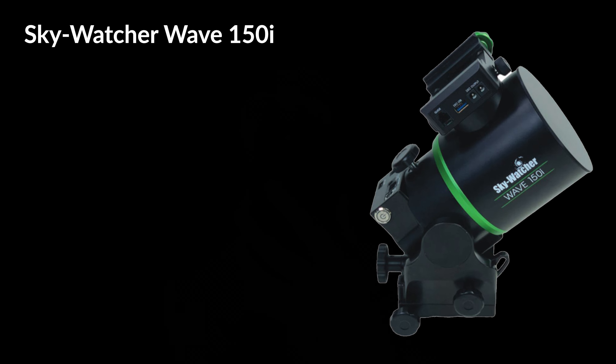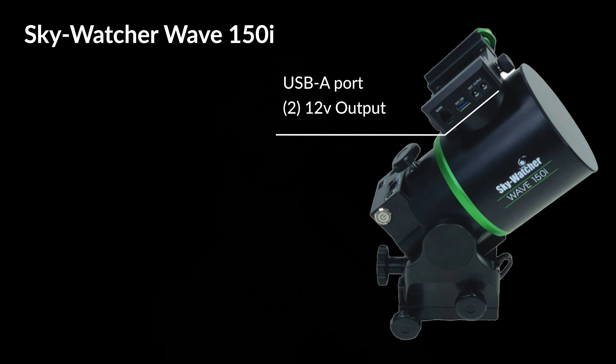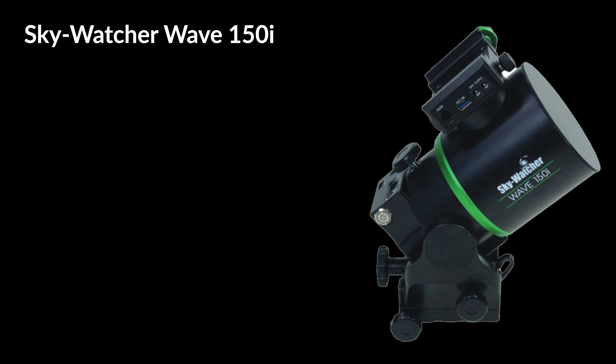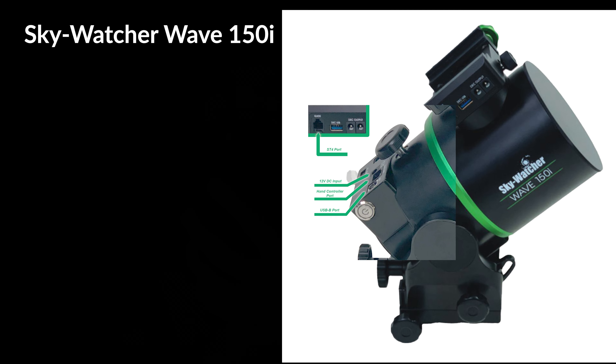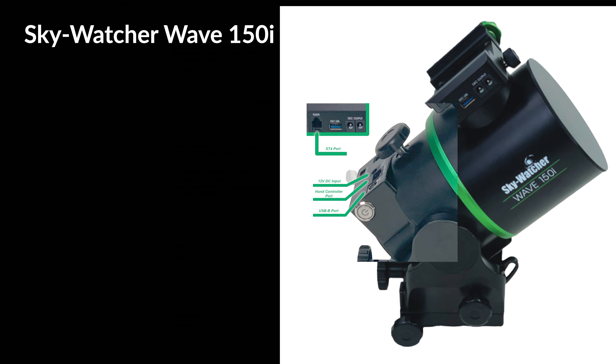We are still waiting on Skywatcher for specifics regarding the app, but we will definitely cover this in a full review in the future, so you're going to want to be on the lookout for that. Now, back to USB ports and cable management — the Skywatcher 150i includes USB ports and 12V output ports on the declination saddle. The 150i has its USB ports for computer control on the base of the mount rather than on the right ascension axis like the 100i.